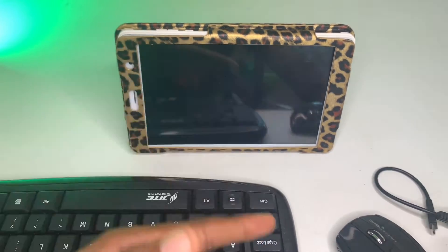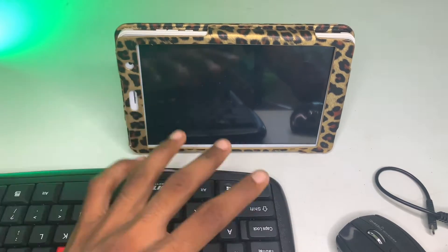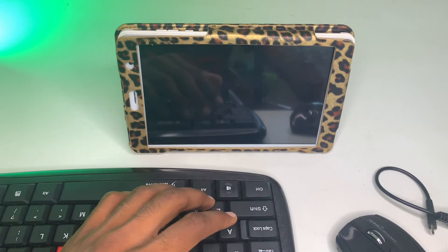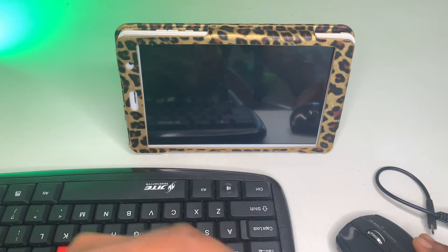I already did a video showing how to connect a mouse and keyboard to an Android device wired, so this video is going to show you how to do it wirelessly. I put a link up here if you want to watch that video.